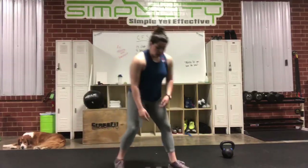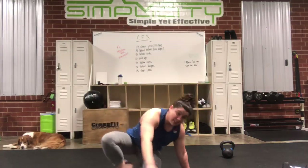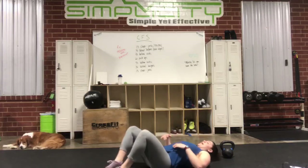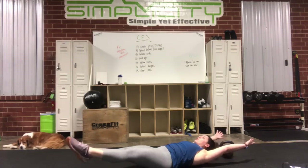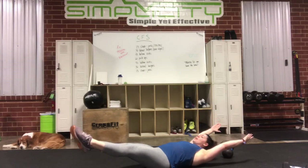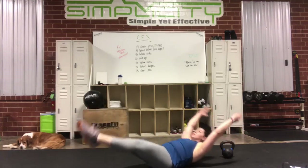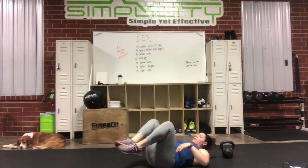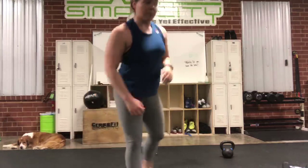Then you'll have hollow rocks. If you can do hollow rocks here — if your form breaks down, I would suggest going to sit-ups. Lay flat, extend your hands and feet. Engage through your core, get your lower back pressed into the floor. No space between your low back and floor. And then you're going to rock back and forth: one, two, three, four. If you feel yourself breaking down in your position or your low back arching off the floor, go to sit-ups, because you don't want to compromise your form.